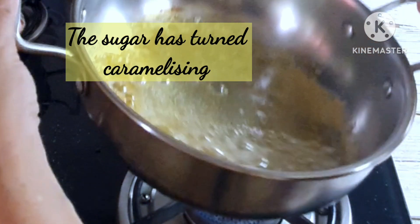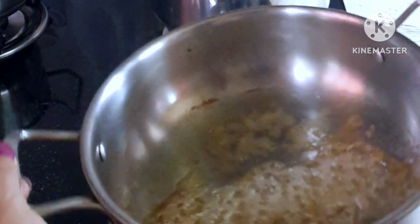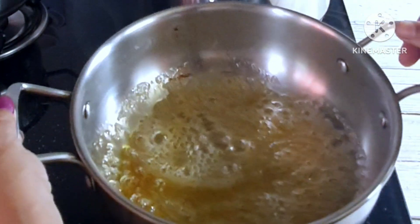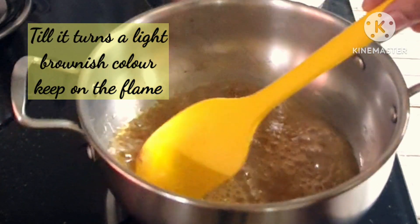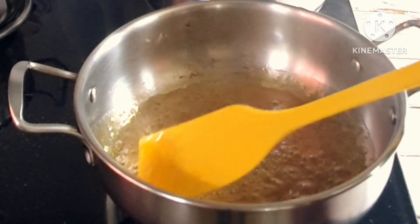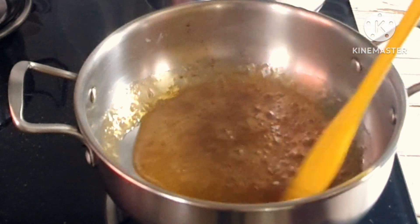Let the caramel bubble away — do not stir the caramel at this stage. As the caramel turns a light brown color, turn off the flame of the gas.